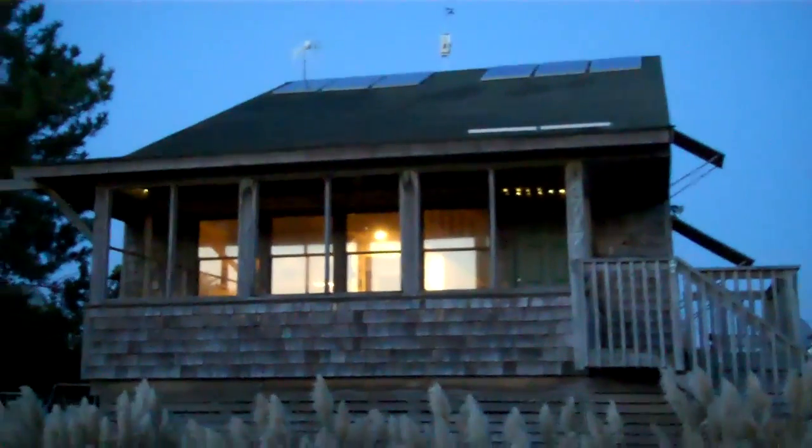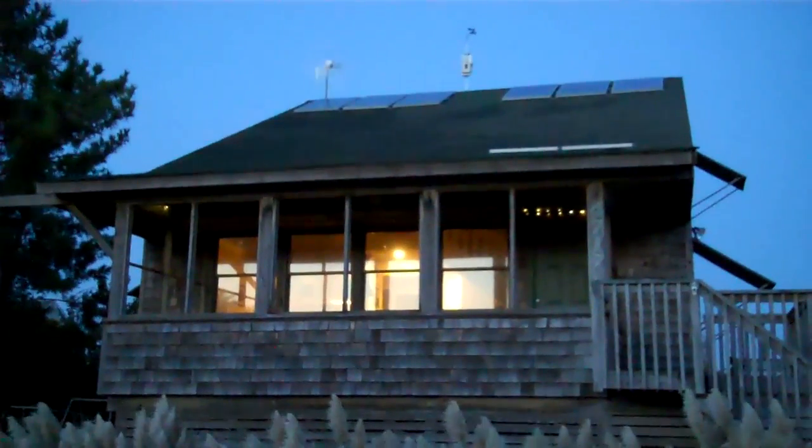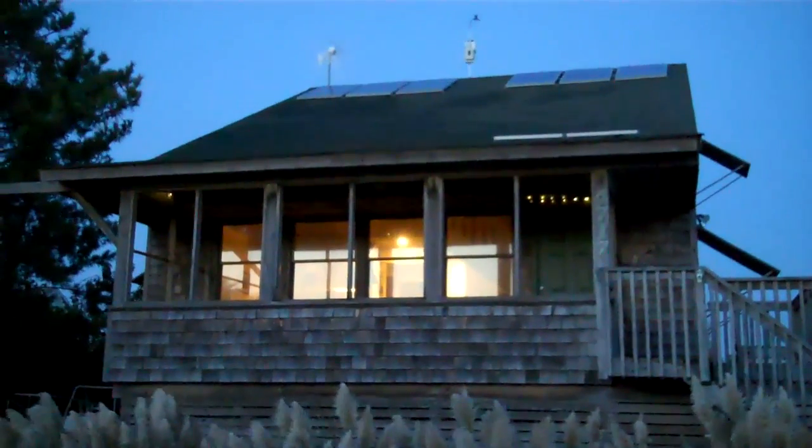This is going to be a quick and simple explanation of how my house is wired. Let's get started.